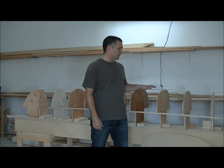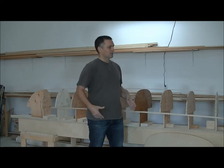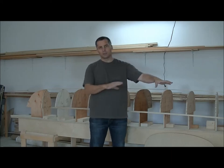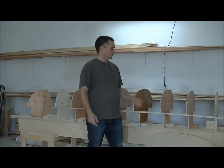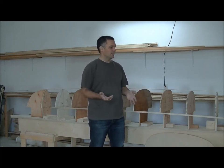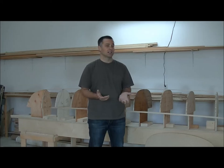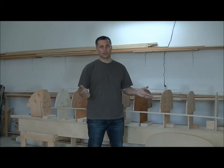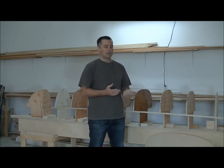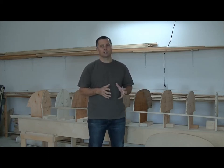And before we do that, we have to actually build our strongback, and that's what this video is going to do. We need to realize there are a lot of different ways to make the strongback. The main component is a solid piece of wood that runs the length of your boat, which we put our forms on. I've built mine out of plywood, but I've seen them done with 2x6s or 2x8s, and also with engineered floor joists. Whatever you have available and how much money you want to spend, it's up to you.